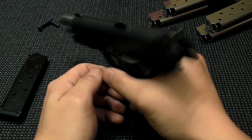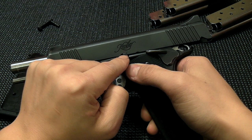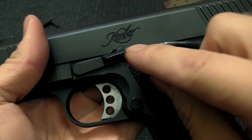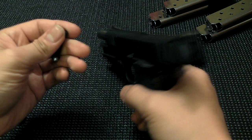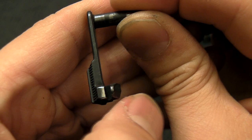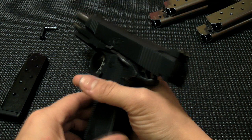The first 250 rounds it went fine, but after that it started locking back prematurely in the middle of a magazine. The slide stop would get caught maybe halfway to the uppermost position. I called Kimber and let them know. They sent me a new slide stop — apparently they had rounded out the end a little bit — but the problem came back within a hundred rounds. So I sent it back to them and they held onto it for about a month.